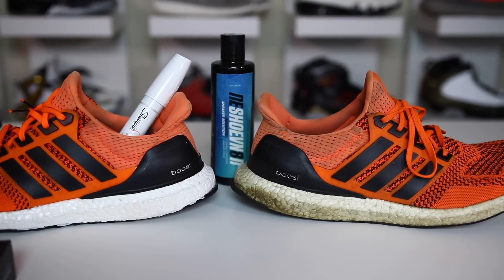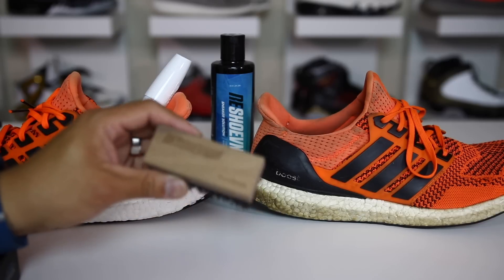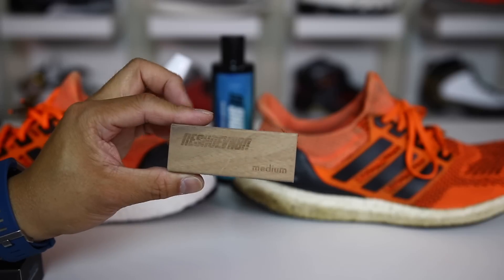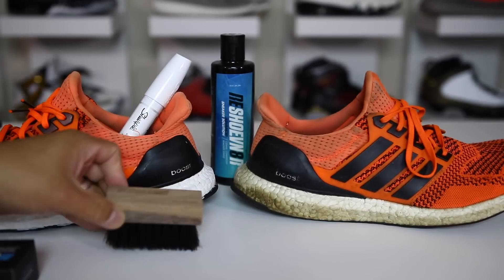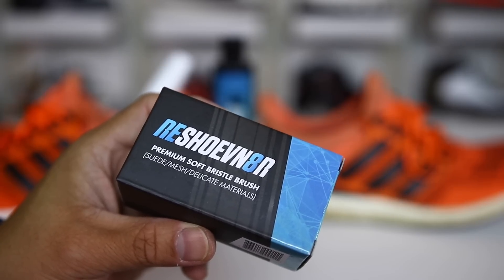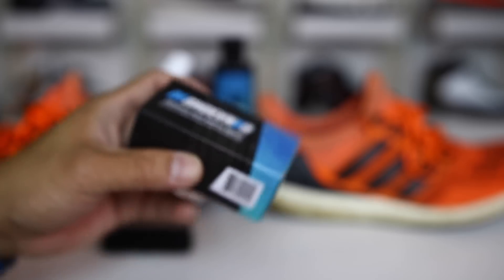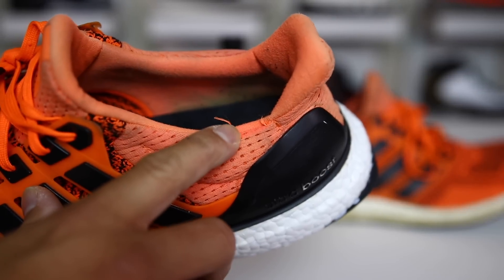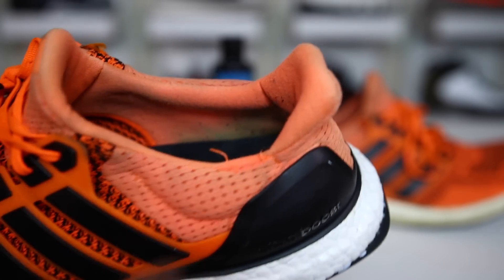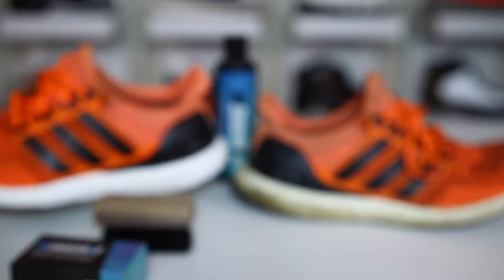One thing I will note — you guys called me out on this in the comment section previously — you should not be using the medium bristle brush on the upper. You should be using something like this, a premium soft bristle brush used for suede and mesh and delicate materials. This is what happens when you don't use that brush — it basically ripped apart the seam right here on the Ultra Boost when I was scrubbing too hard. So that was my mistake.